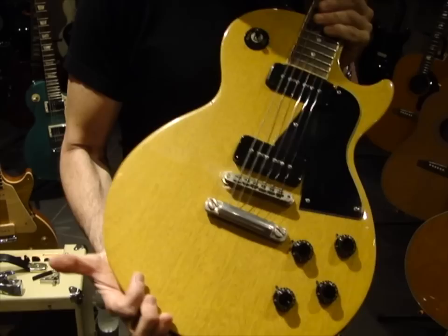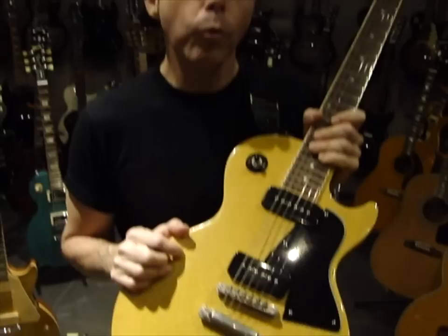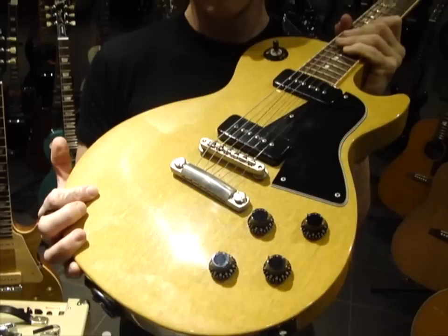And I love the TV Yellow finish. I'm sure you know that the TV Yellow color was developed by Gibson to photograph well on black-and-white television — when guys would wear tuxedos, and when they wore a white guitar, it strobed. So they had to come up with a color that was muted enough to appear white on black-and-white television, but not strobe. And this was the TV Yellow color they came up with.